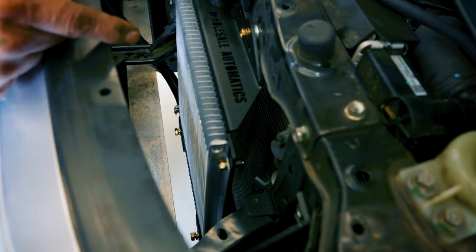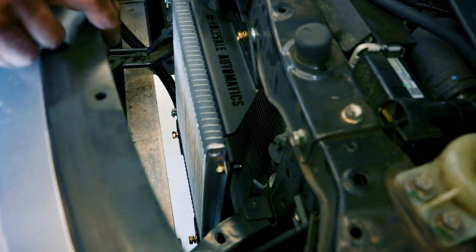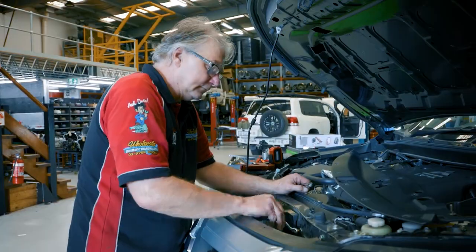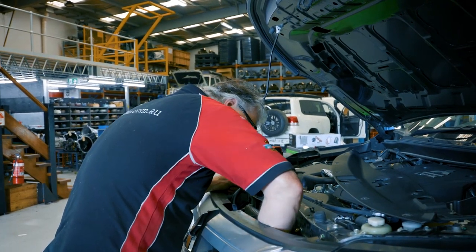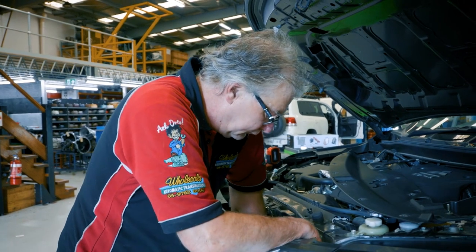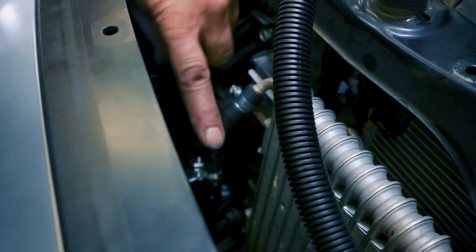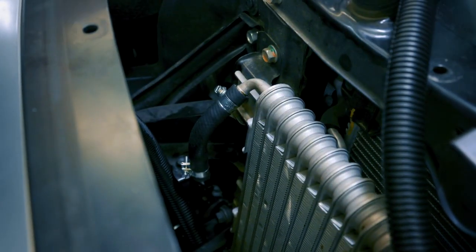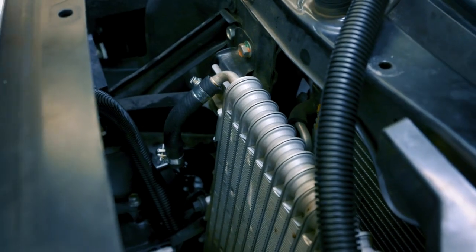Now that we've got all three bolts in, we can tighten them up — 13mm spanner down the bottom and a 10mm at the top. The next step is to remove this hose here so we can route our lines into there and into there.